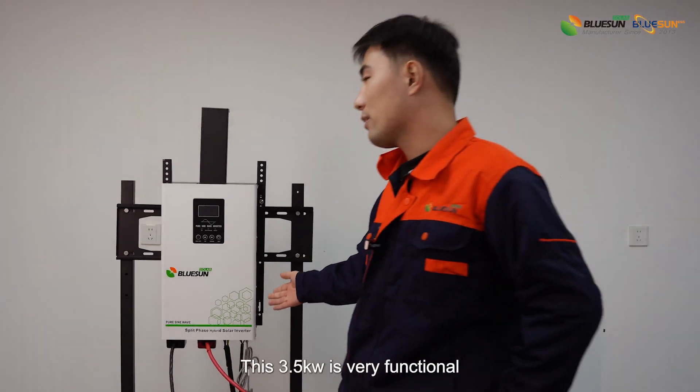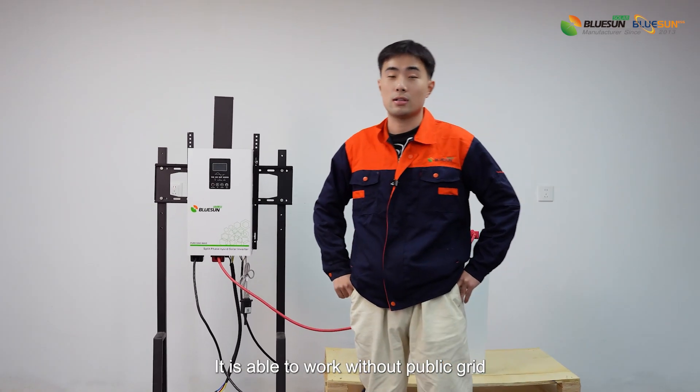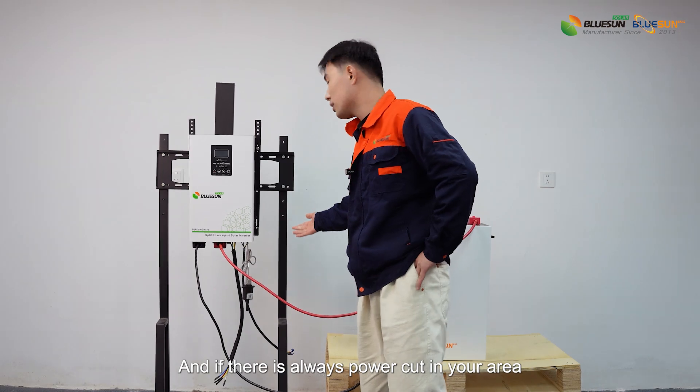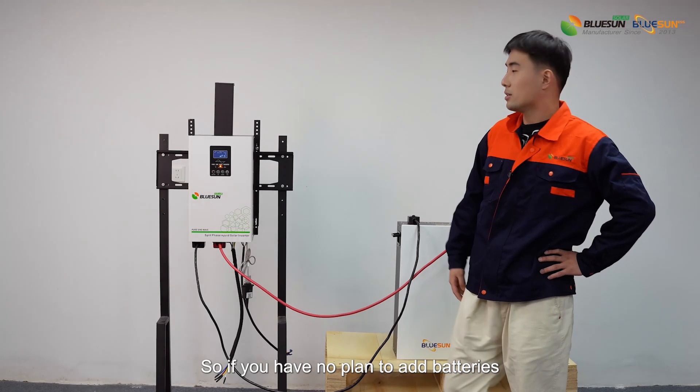This 3.5kW system is very functional. First of all, the system is independent — it is able to work without the public grid, so if there is always a power cut in your area, you can go for it. It also works well without solar batteries, so if you have no plan to add batteries, you can go for it.